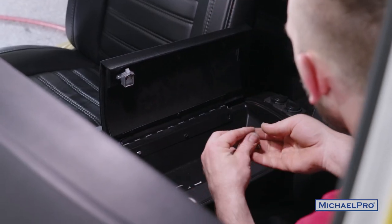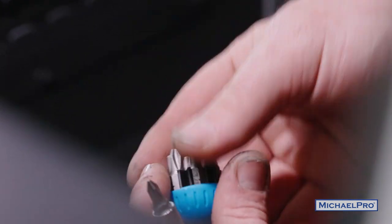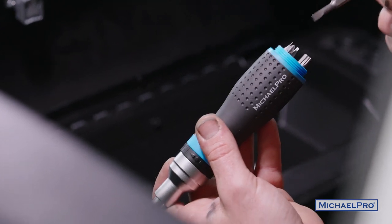Get those started and switch my bits again. Really nice convenience being able to just switch your stuff up without having to get up and get a different tool.